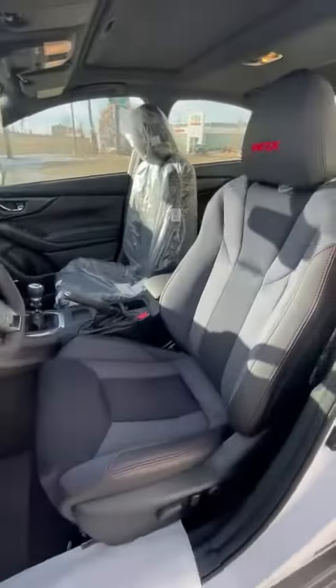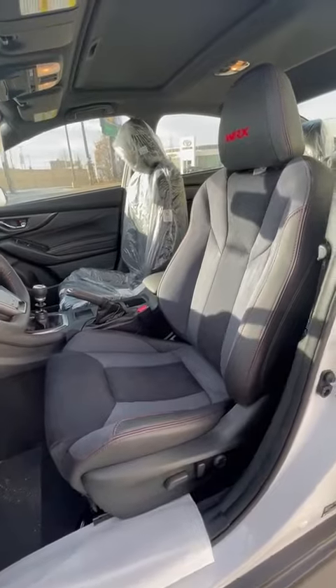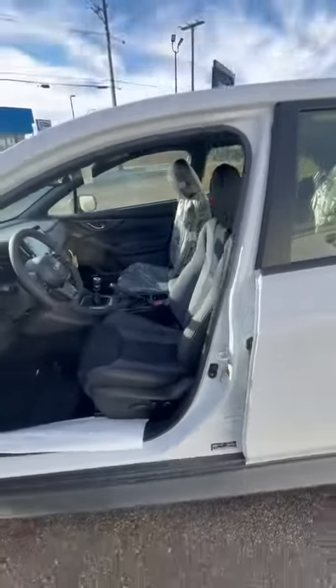Taking a look at the inside — plastic still on the inside here. I just took it off of the driver's seat there so you can see that beautiful Alcantara finish.